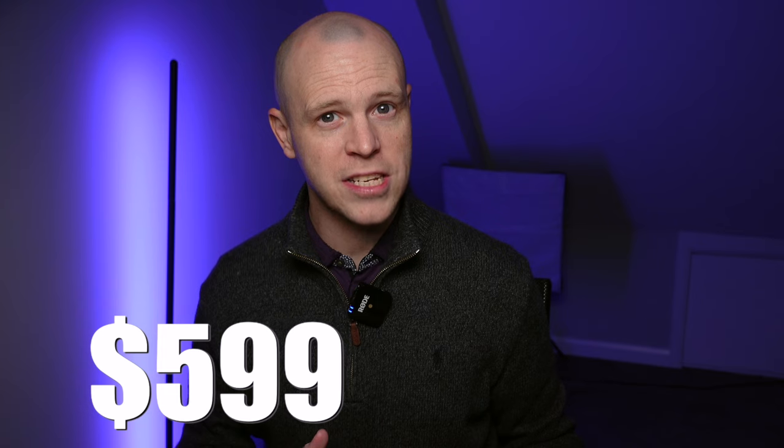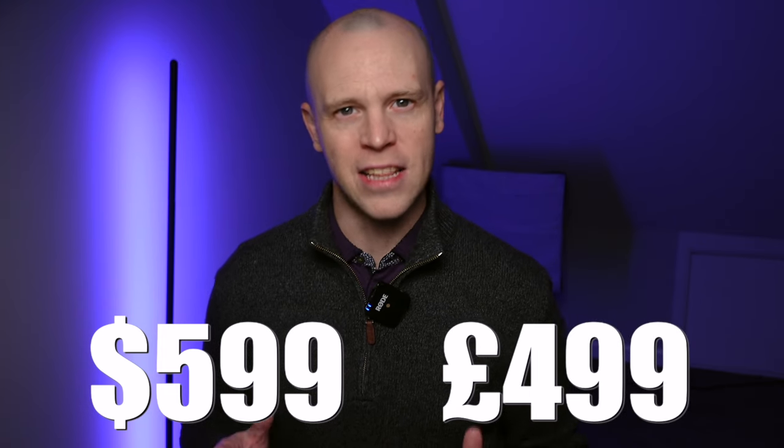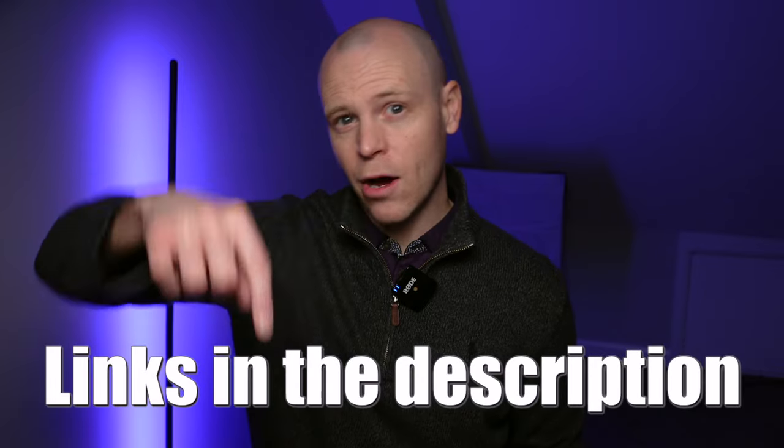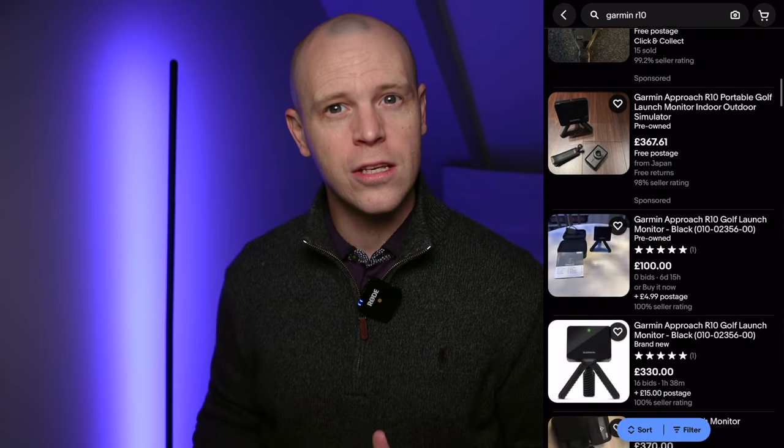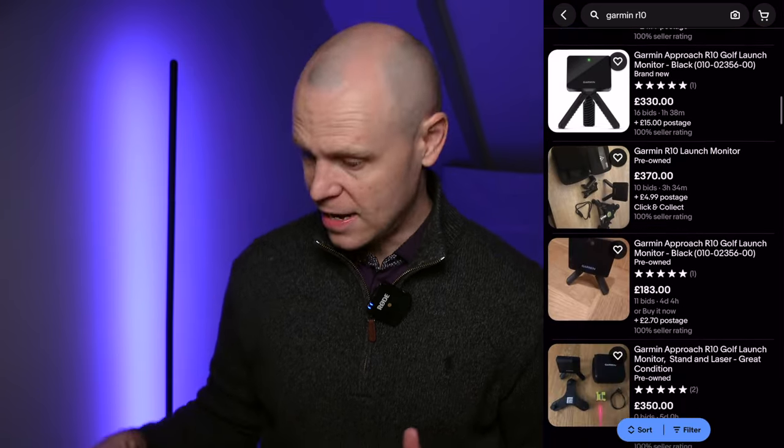The Garmin R10 has a very attractive price point of $599 in the US and £499 in the UK. More recently, you can often find it on sale — I've linked to any offers in the description below. And don't forget the significant discounts you can find when buying the unit secondhand, which is exactly what I did.